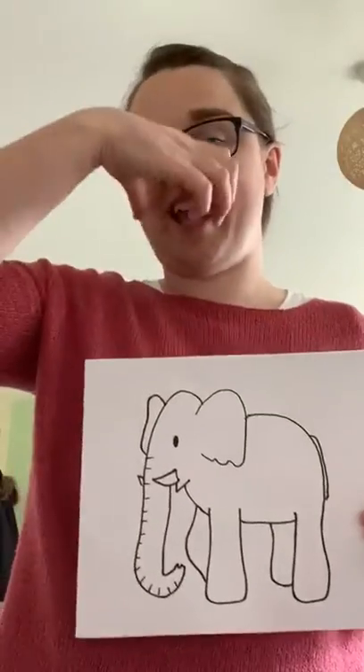Okay, so it's art again. Art. And it's elephant. Art.